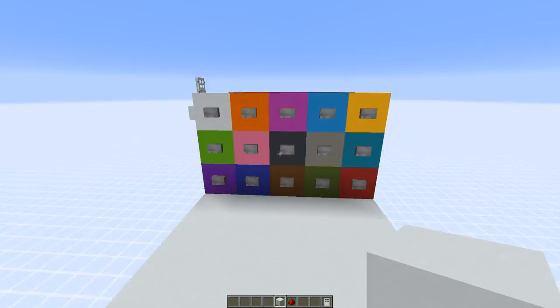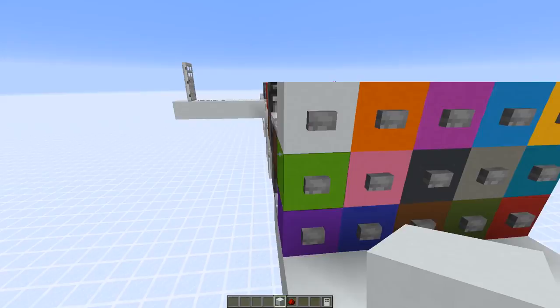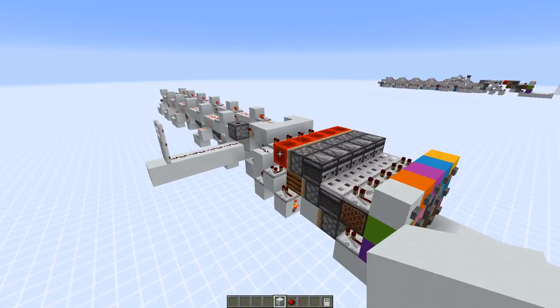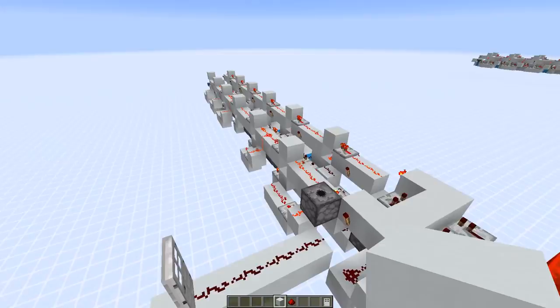The design is also quite compact — if you look on the side, there are no blocks sticking out. There are also no blocks on top, and the ground level is all the space we need for the combo lock. The design is also rather simple to understand and build, and it's infinitely expandable.